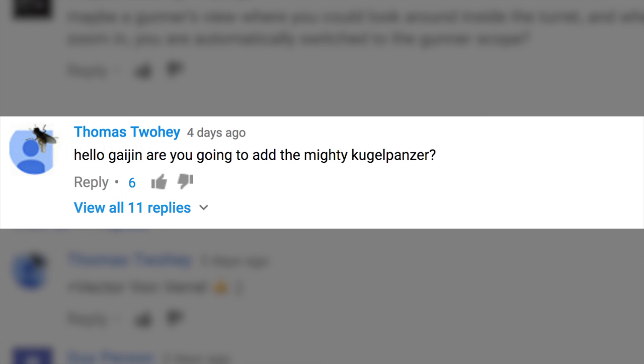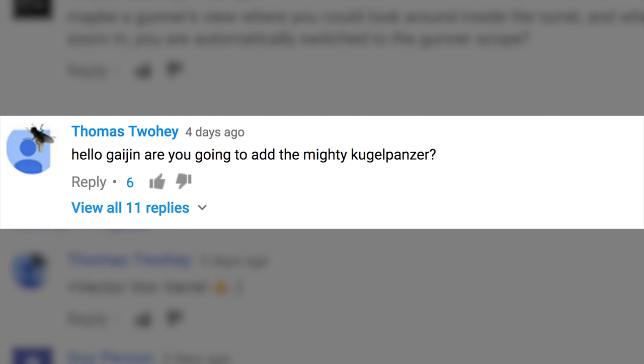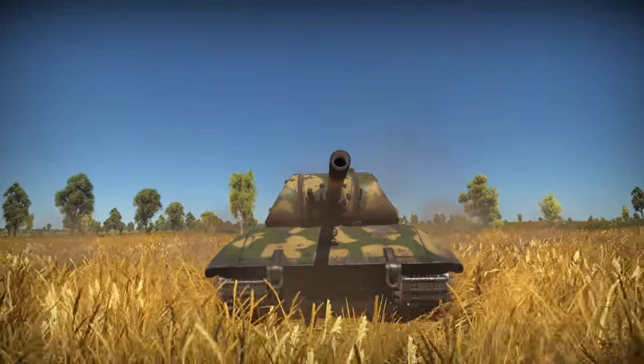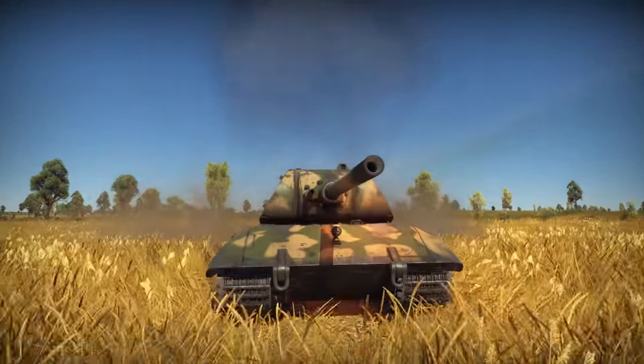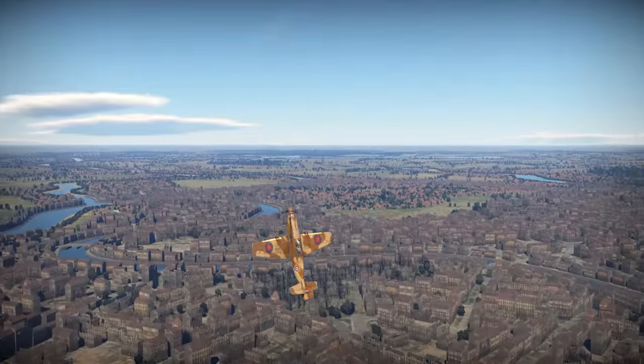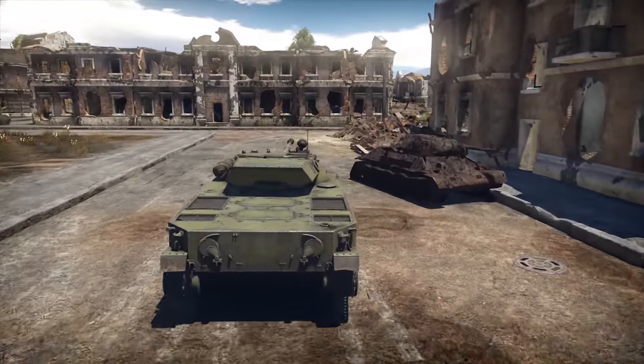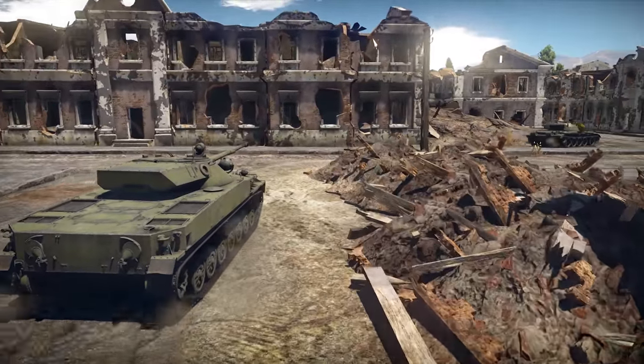The last message comes from a player called Tomas Tuhey. Hello Gaijin, are you going to add the mighty Kugelpanzer? Yeah, sure — right after we implement the fearsome Tsar Tank. This is it for today, but feel free to write your questions in the comments below. We do read them all, and you might see some of them answered in the next episode.